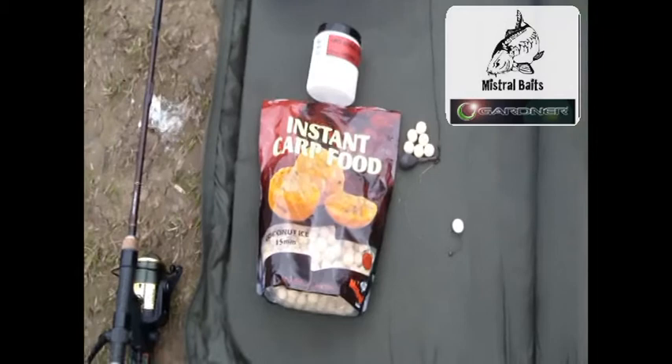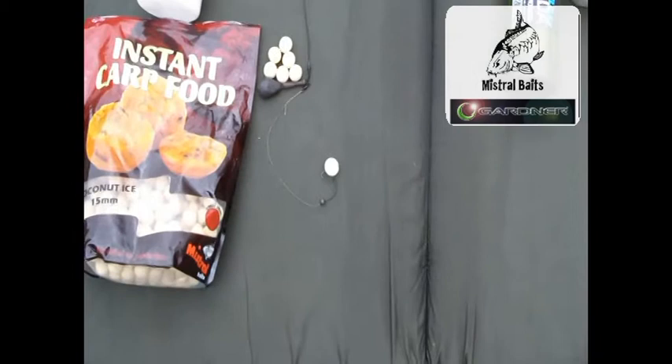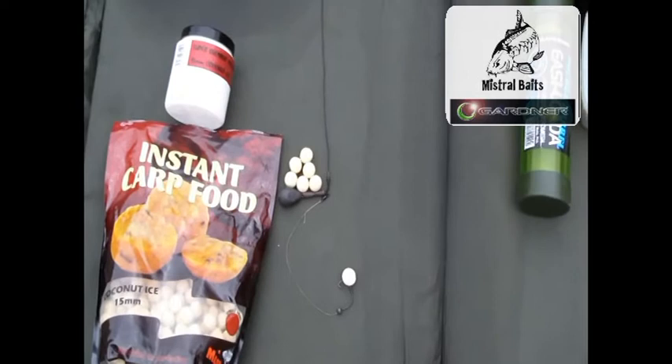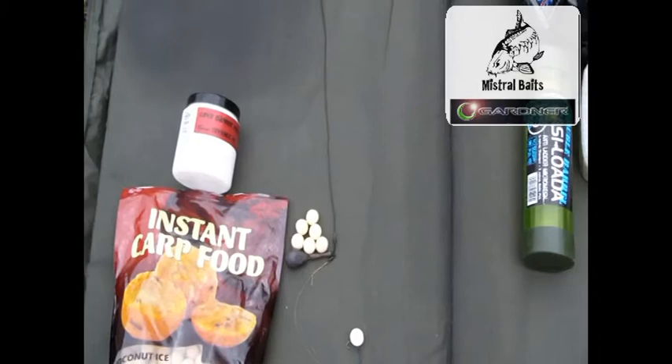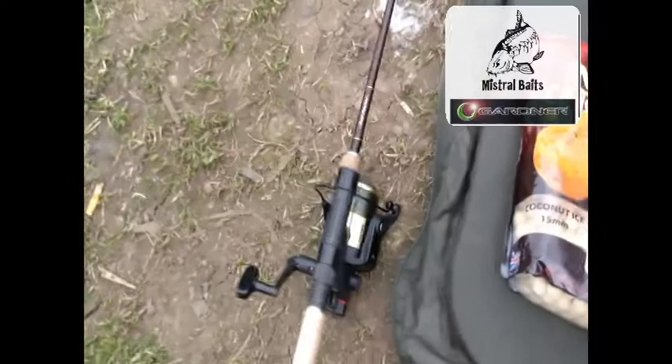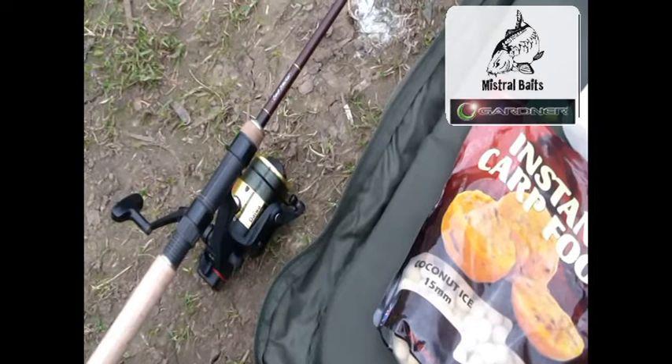My first tactic is going to be a spread of coconut ice, and over the top is going to be a wivvy pool rig fished with a coconut ice pop-up, 15mm. This is attached to a 45lb heavy plammy leg core by Gardner, fished rotary style, helicopter style, whichever you prefer to call it. Going on to the reel line, this will be incorporating the 12lb low vis green hydra tuff.